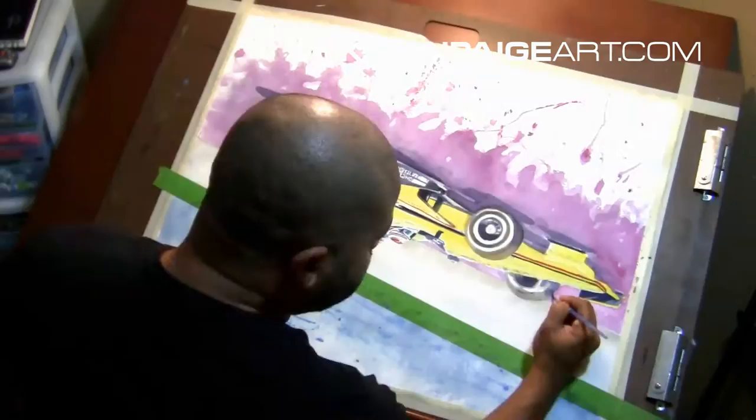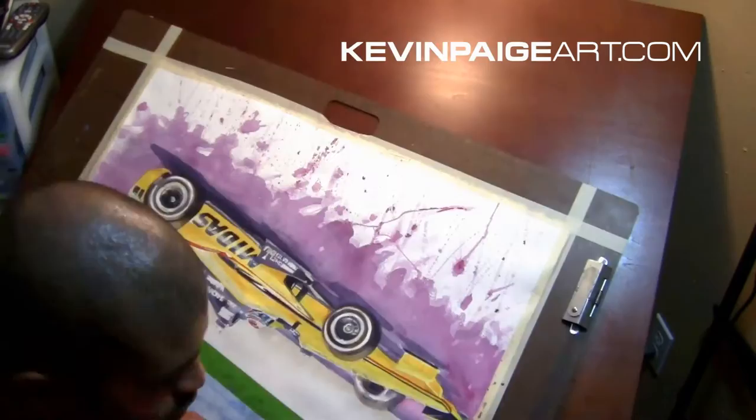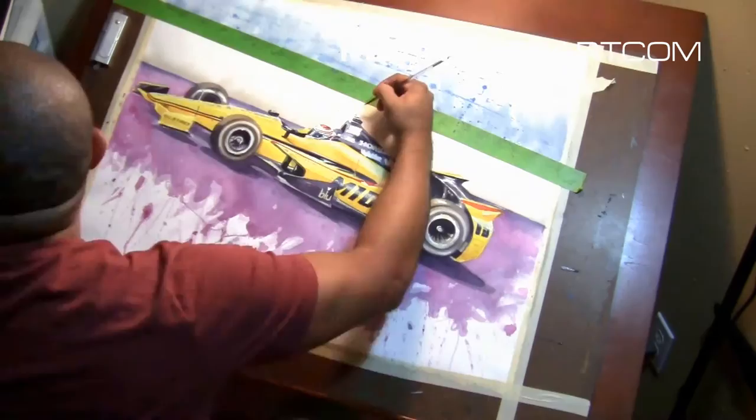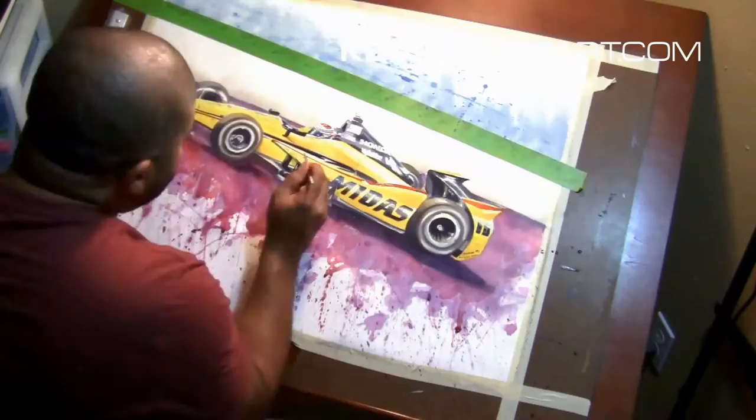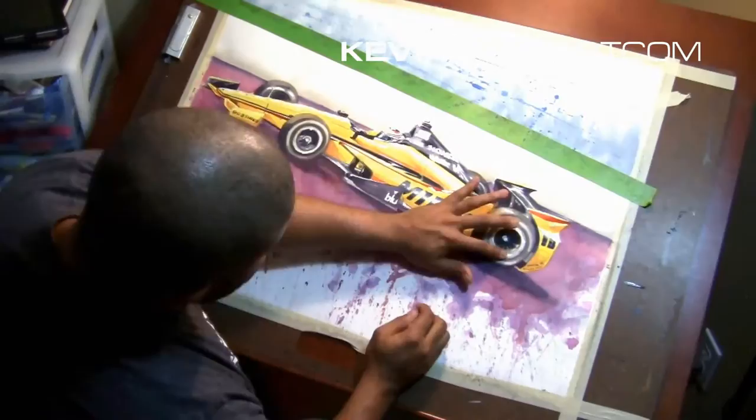I'm going for a specific look on the background to represent that it's an oval car, even though this painting will be present at the Houston Indy GP in October. I love the look of the new IndyCars in oval setup — the small wings and laid-back drag wing style make them look very much like the Batmobile from the early 90s. Very cool, very futuristic, very pointy.